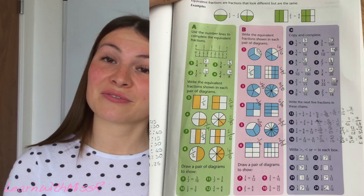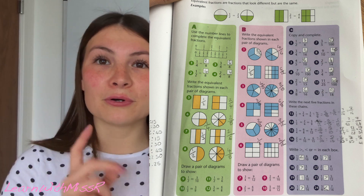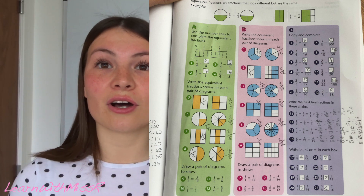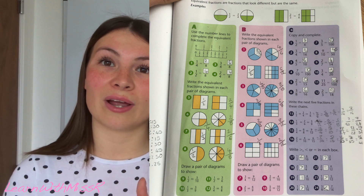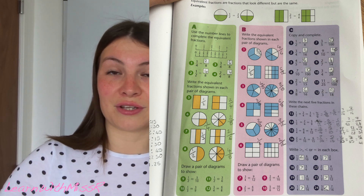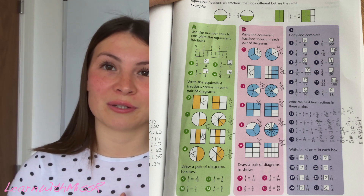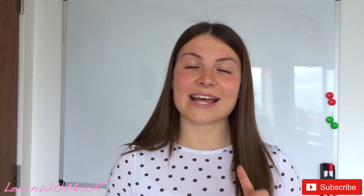I will insert a picture of the answers to the questions from Thursday's lesson here for you. Pause the video, give yourself a tick or a dot for your correct or incorrect answers, go back and double check any mistakes, then press play and join me for this lesson. In today's lesson we are going to be looking at adding two fractions together to make a whole.